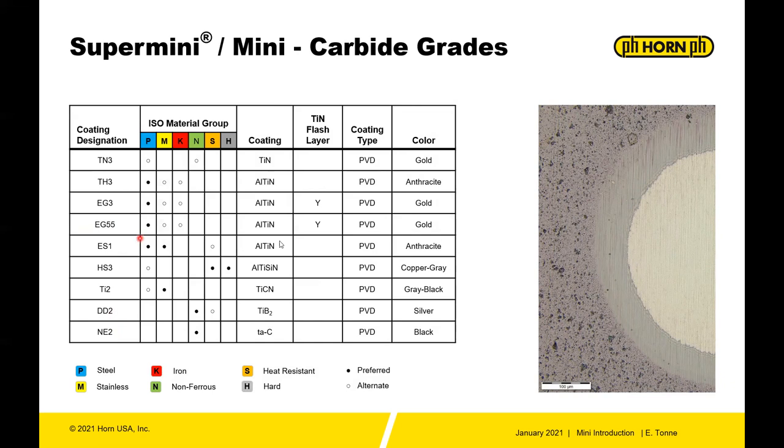ES1, HS, TI2, DD2, and NE2 are also available coatings, though not as standard. HS36 is for hard machining — aluminum titanium silicon nitride. DD2 is titanium diboride, used for aluminum or non-ferrous machining.